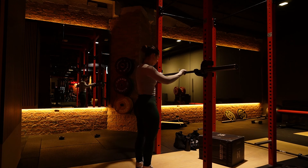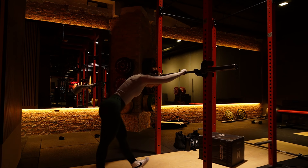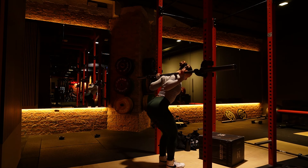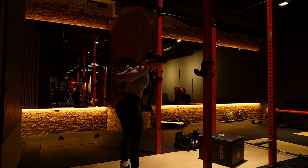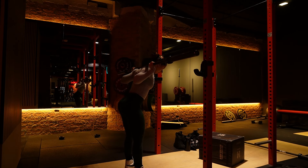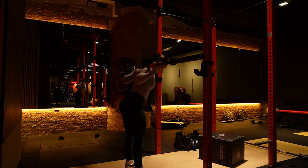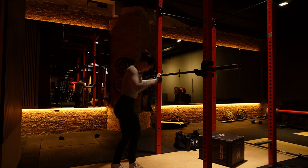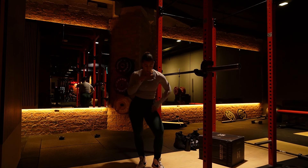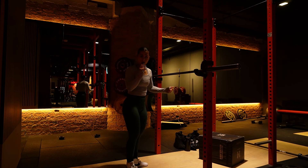For a low bar squat, the bar sits lower, more towards the shoulder blades rather than the upper traps. This allows you to lean back more and drive up with the hips, which is why powerlifters and people with long femurs often prefer it. If you're shorter with short femurs, high bar is generally better — you'll be in a more upright, stable position. Try both and see what you prefer.